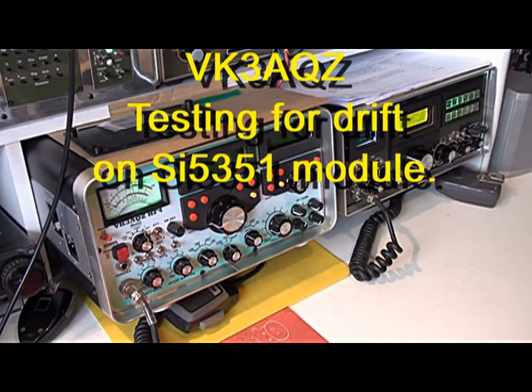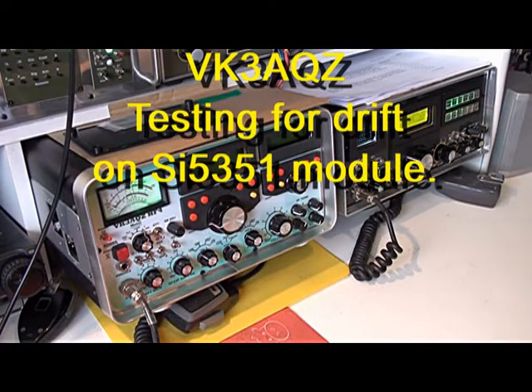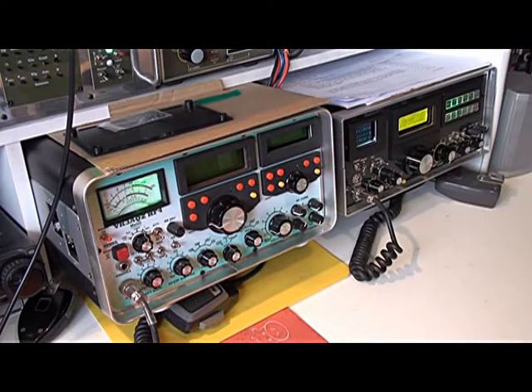I'm using some SI5351 clock modules in my homebrew transceivers and I've noticed that after switch-on there's a small shift in frequency accuracy. So I'm just going to do some tests on the module using a frequency counter and a GPS as a reference source.